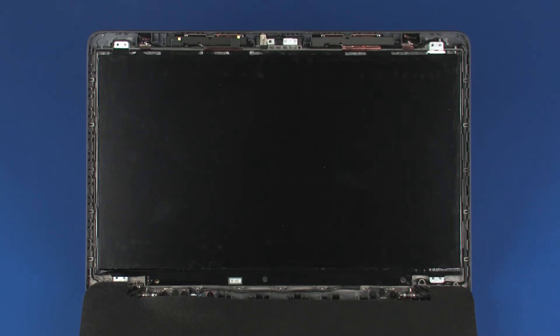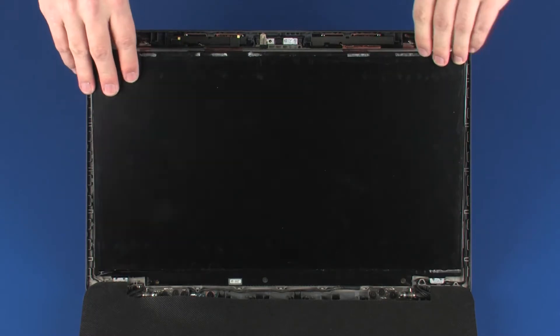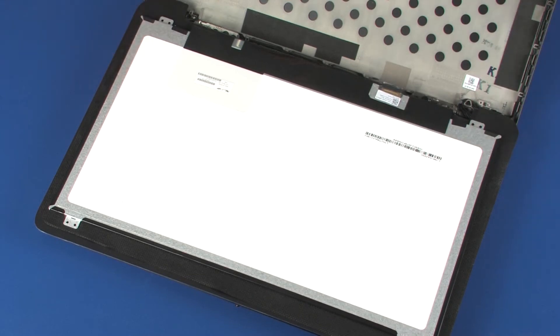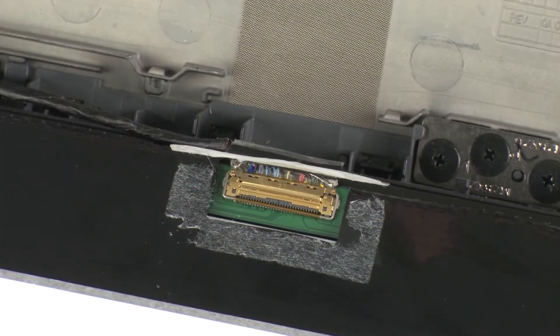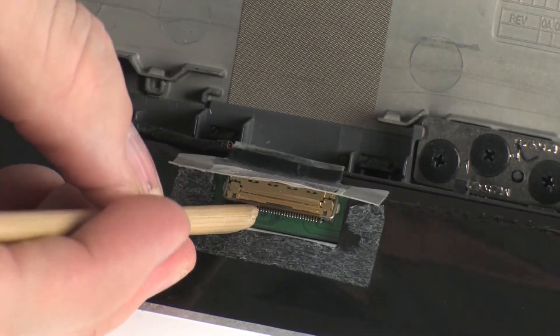Take care not to scratch the display panel screen or top cover. Lift the display panel off of its alignment pins and place it face down on the top cover. To prevent damage, do not rest the display panel on its lower edge. Peel back the retention tape that secures the display panel cable to the display panel and disconnect the display panel cable from its connector on the display panel.